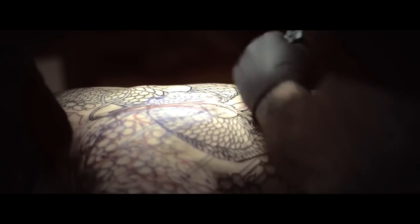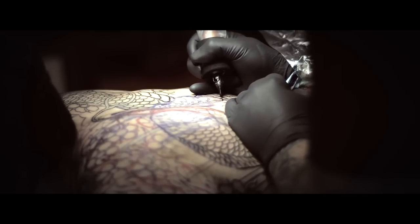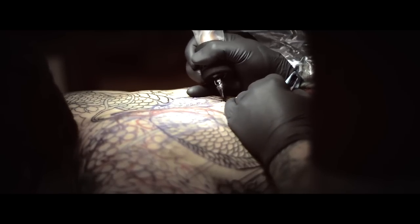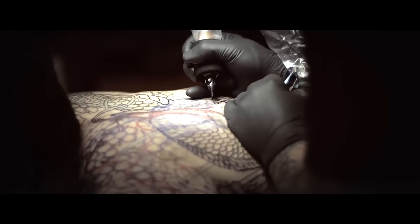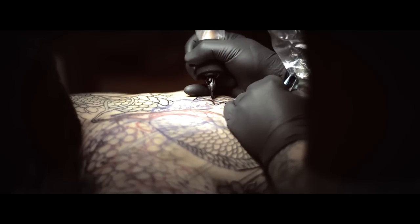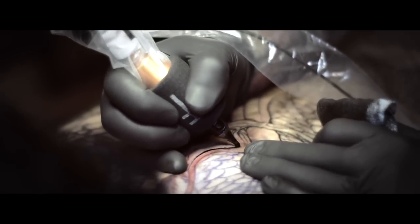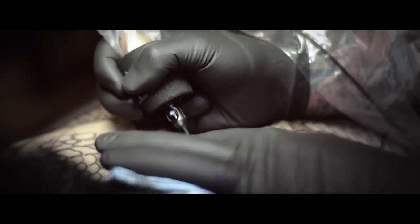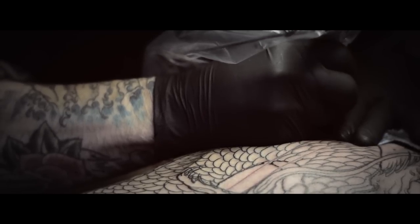I try to allow a tattoo to be a tattoo. You can have soft edges, hard edges, but you can have it look like a tattoo. It doesn't always have to be realistic, and it doesn't always have to be traditional, meaning those perfect lines and just your standard. I like to implement both of them. I like to have a real tattoo feel to it, with lines and bold color and lots of black.